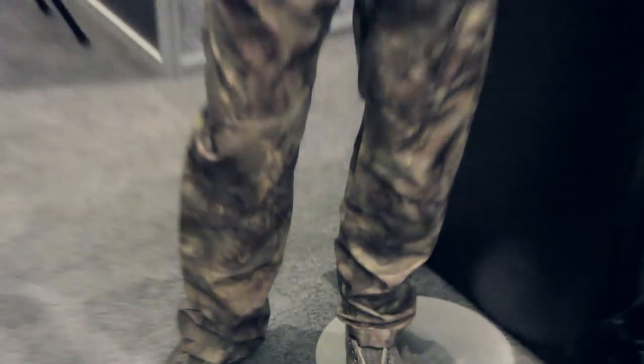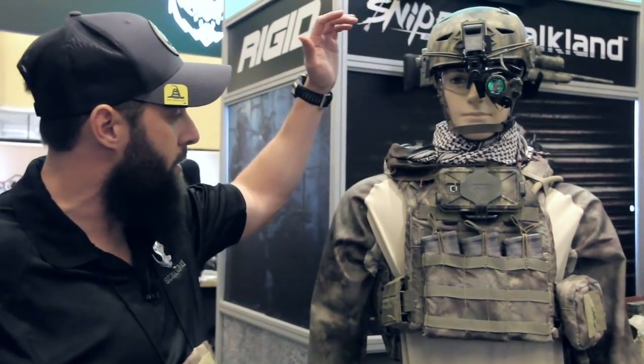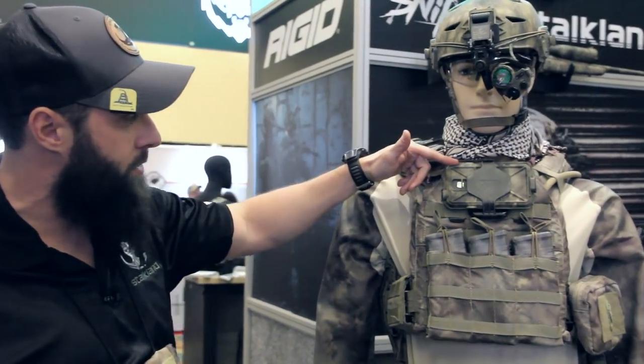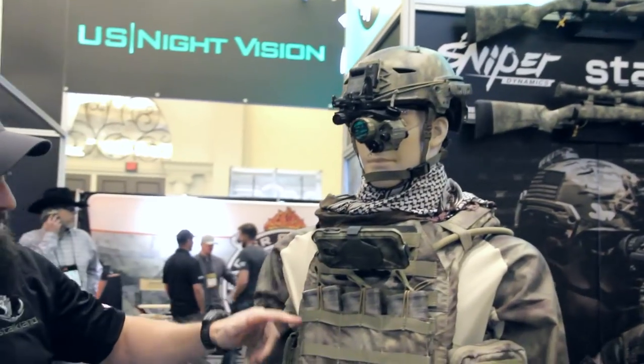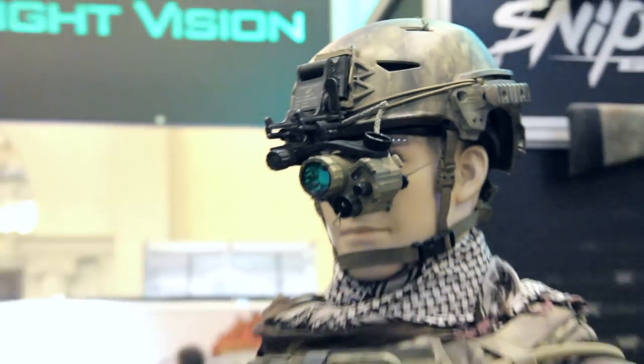The great thing is we've been able to get the pattern color correct on textiles, so our Hydrofilm on our hard goods — such as this Team Wendy helmet and our Cogworks phone case — all matches the same as our textile on our soft goods for our body armor.